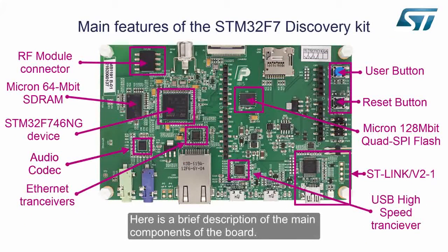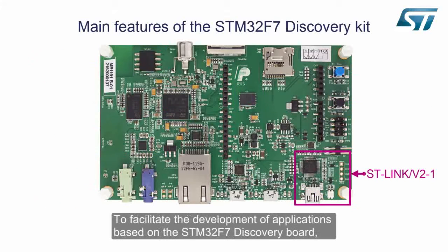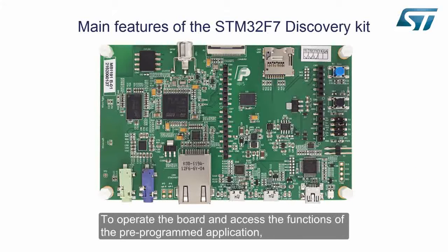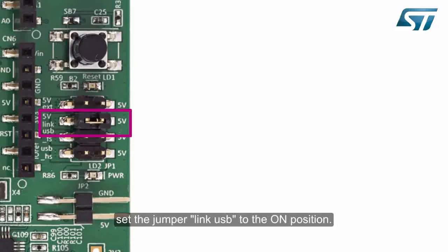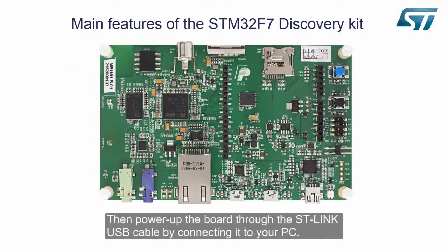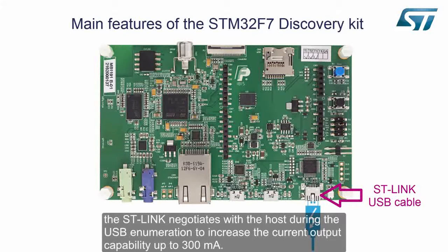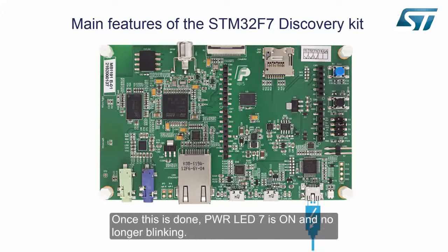Here is a brief description of the main components of the board. To facilitate the development of applications based on the STM32F7 Discovery Board, an onboard ST-Link v2-1 debug and programming tool is embedded in the Discovery. To operate the board and access the functions of the pre-programmed applications, set the jumper LINKUSB to the ON position. Then power up the board through the ST-Link USB cable by connecting it to your PC. To provide the board with more power to run user applications, the ST-Link negotiates with the host during USB enumeration to increase the current output capability up to 300 mA. Once this is done, Power LED 7 is on and no longer blinking.